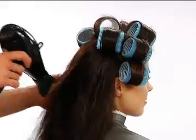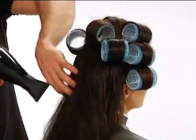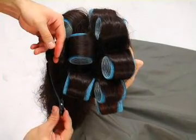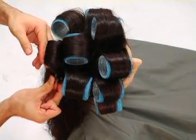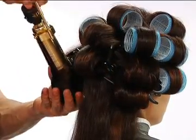At the back, tousle dry the loose hair with your hands for added texture and movement. After the hair is dry, start at the crown just below the rollers and wind each subsection under using a large barrel Marcel Iron. Secure with a clip after winding. Complete the entire back section and finish at the nape.